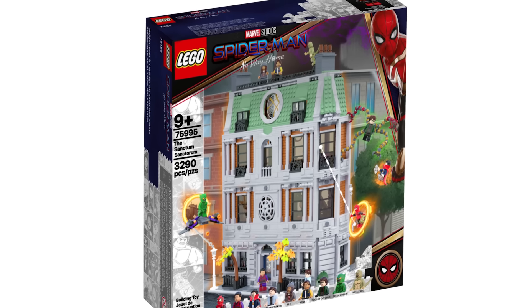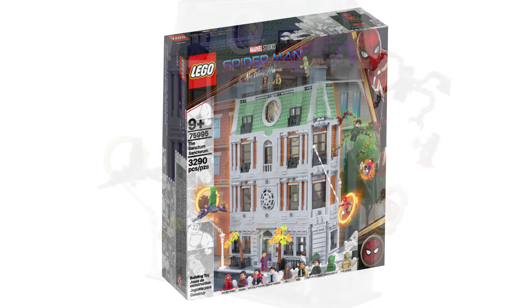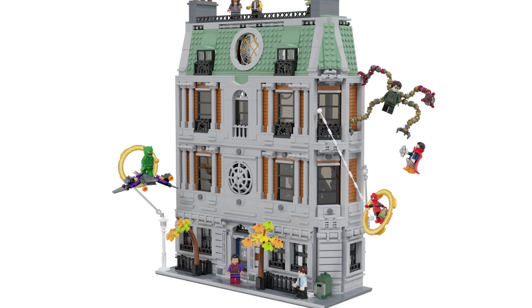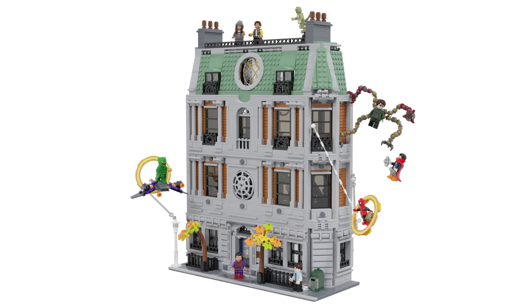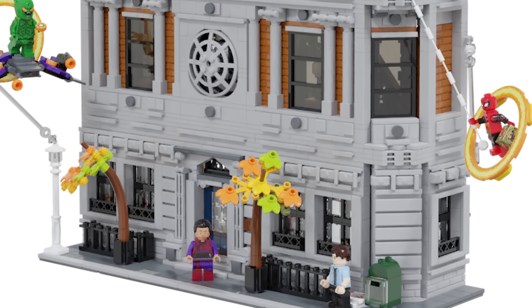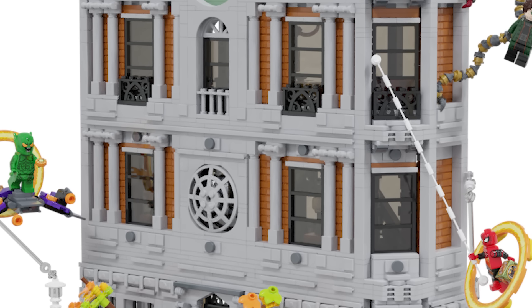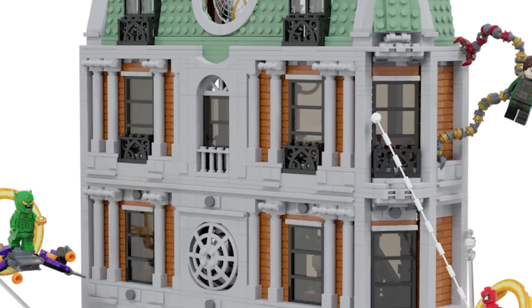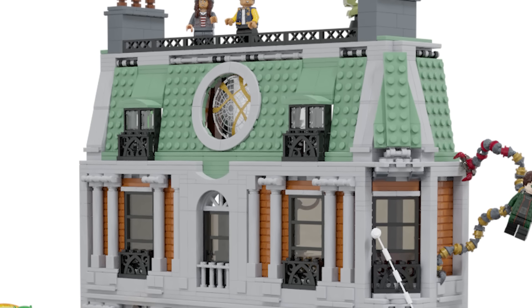Next we have the Sanctum Sanctorum, which is something I've been working on myself as a modular version. This one is four stories and I think we really need this set, not just for No Way Home but also for Multiverse of Madness. He's taken the original model and created it on a corner but with so much more detail — I can't even put into words how impressive it is.